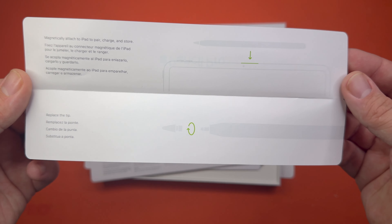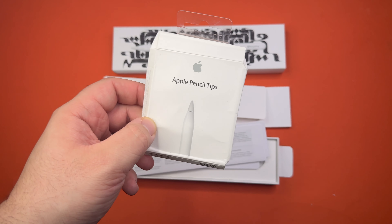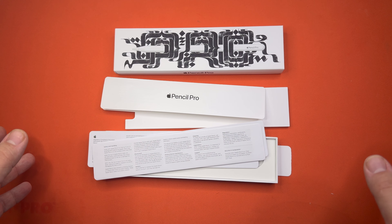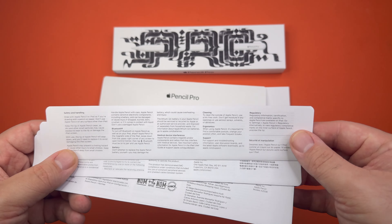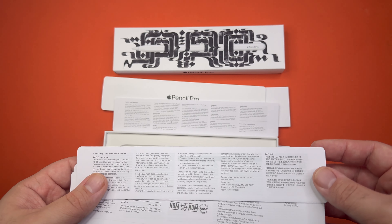They do have replacement tips, but they are not the cheapest. They're $19, but you do get four, so it's really not that bad. The good thing is that all the tips between all four pencil lines are all the same, so you can replace them with each other. We have safety and handling — it's a pencil, hopefully you know how.